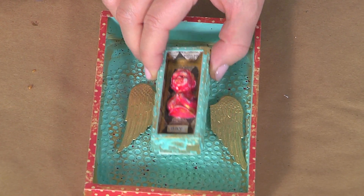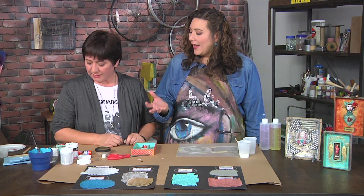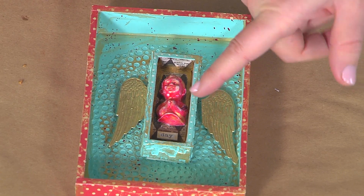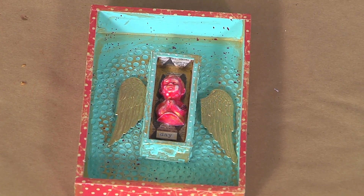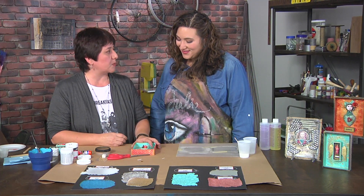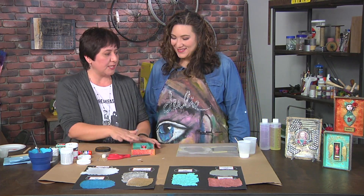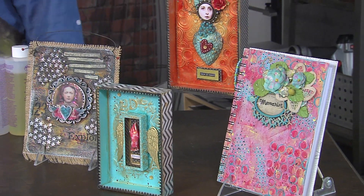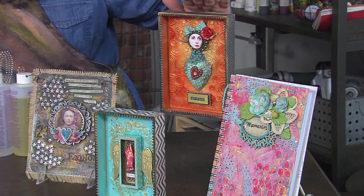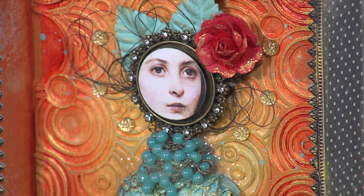Foam adhesive adds dimension to elements, lifting and elevating them out of the box. Words and phrases are chosen intentionally — for example, 'this day' was picked to capture enjoying the moment. The same resin sheet technique works on canvases and journal covers too. Shadow boxes can be personalized further with vintage imagery or a photo of someone you know, finished with a sticker, rub-ons, and a glued resin piece at the center.